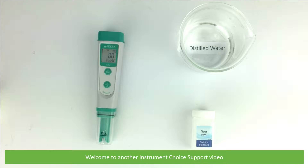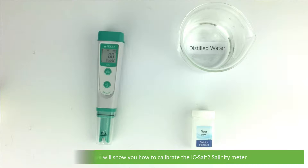Hi and welcome to another Instrument Choice support video. In this video we will show you how to calibrate the IC-SALT 2 salinity meter.